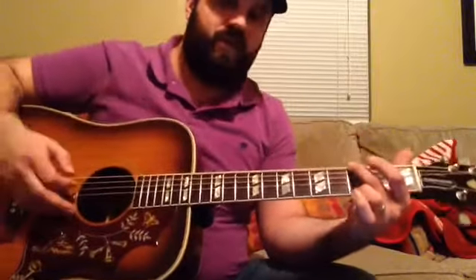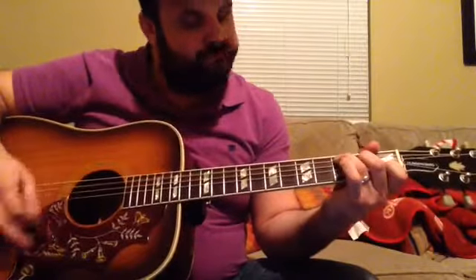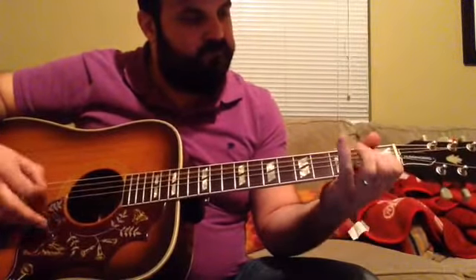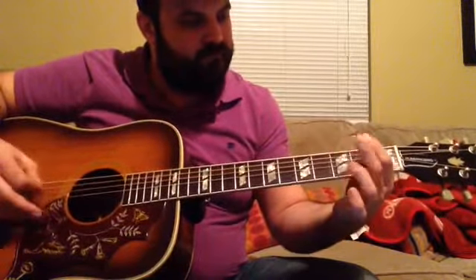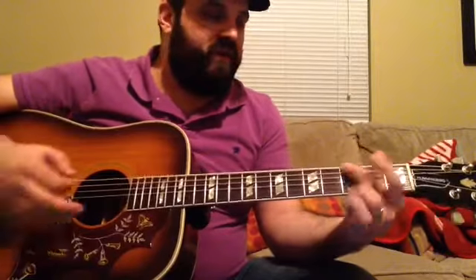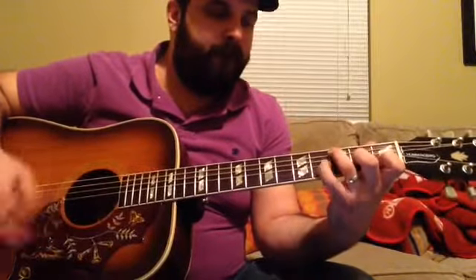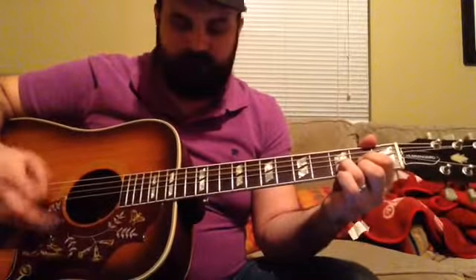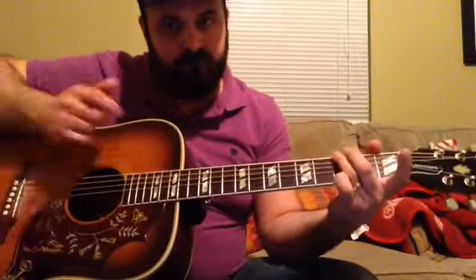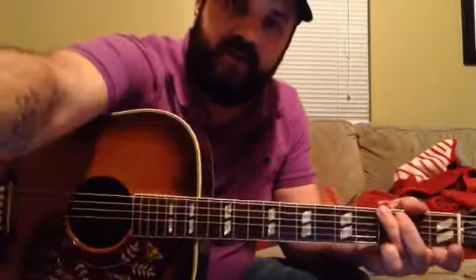That's the instrumental section — and that's pretty much how the song ends. It repeats that instrumental thing again. I hope you found that helpful, and have fun playing Tell Me Why by Neil Young. See you next time.